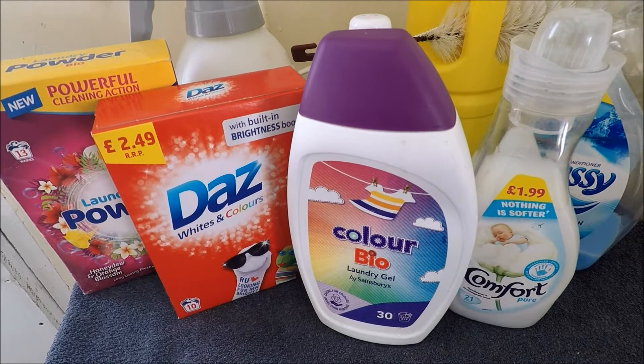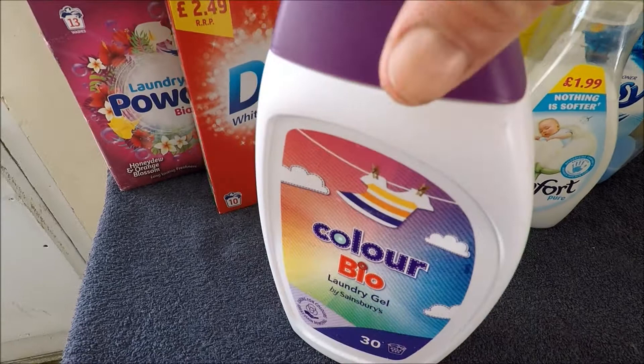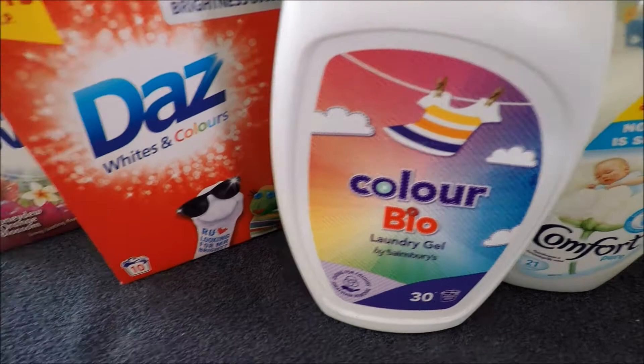Everybody has a washing machine. Many of you are inclined to use a lot of the newer liquid format washing detergents — recommended for use at low temperatures, so 40 degree or 30 degree washes, save the planet and all that. Some of you may use a conventional powder like Daz — other brands are available.